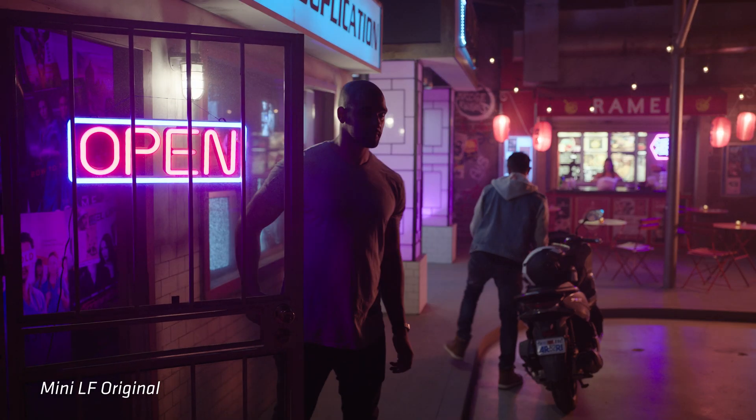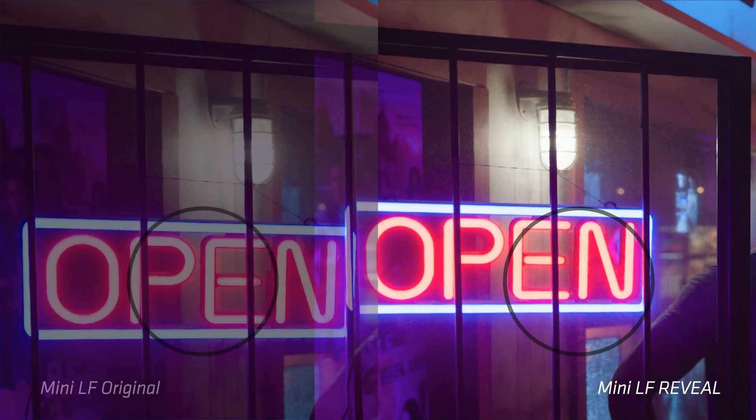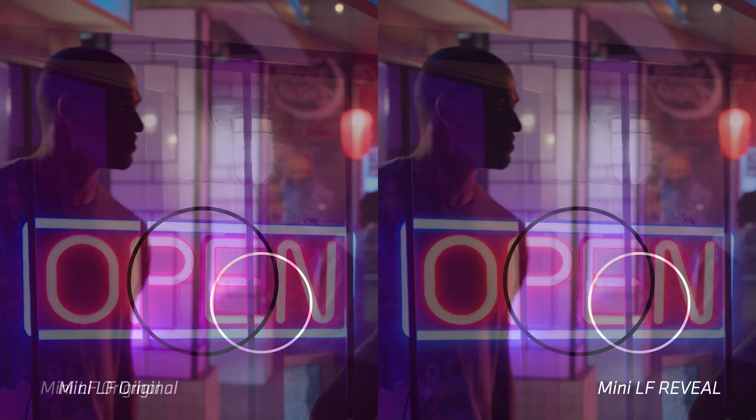The Mini LF is our flagship large format camera and we strongly believe that it has the best image quality available of any large format camera on the market to date. Another big update you might have missed over the last couple of months is that we've actually made some marked improvements with the Mini LF by allowing users to use the Reveal Color Science that was debuted with the Alexa 35 with any footage recorded on Alexa LF or Alexa Mini LF if you're shooting in ARRI RAW.